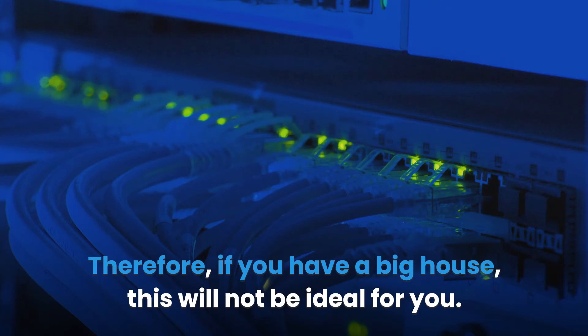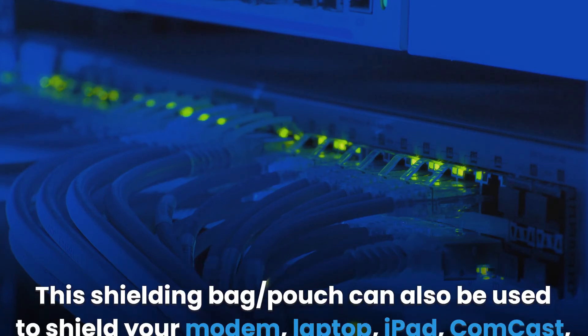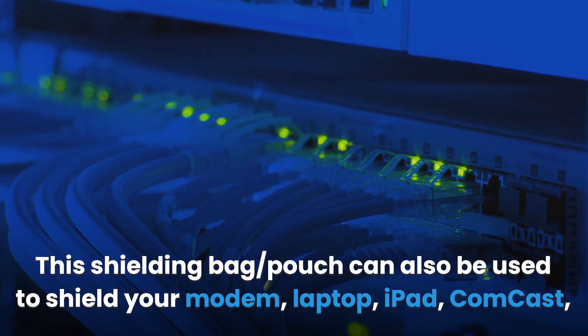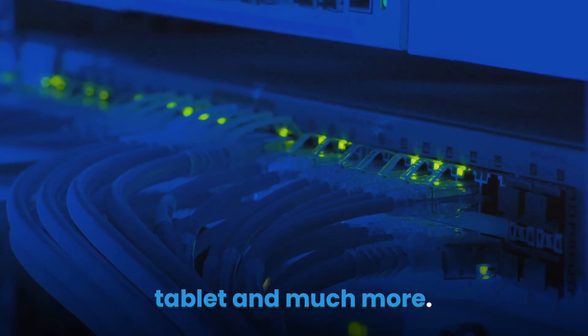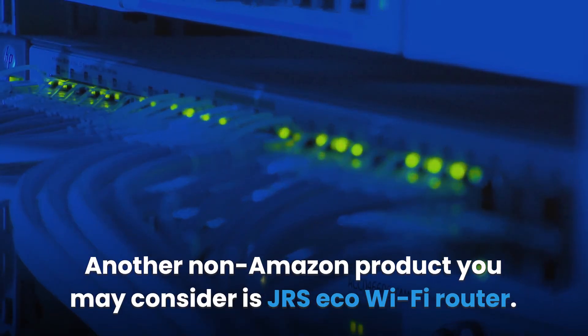Just like a Wi-Fi router guard, this type of Wi-Fi guard reduces the Wi-Fi signal range by half. Therefore, if you have a big house, this will not be ideal for you — a good router guard should reduce signal range by no more than 10 to 20%. This shielding bag or pouch can also be used to shield your modem, laptop, iPad, Comcast tablet, and more. Another non-Amazon product you may consider is the JRS Eco Wi-Fi Router.